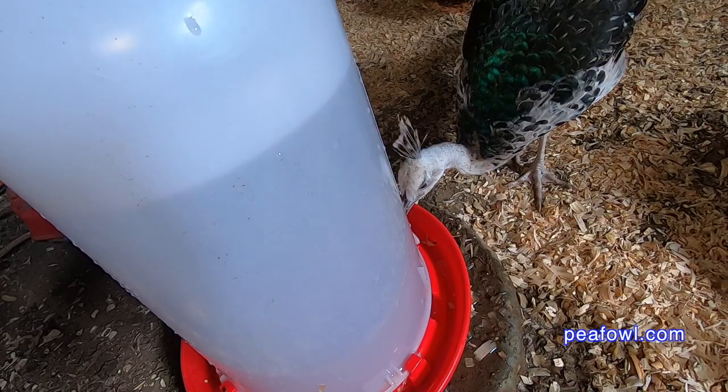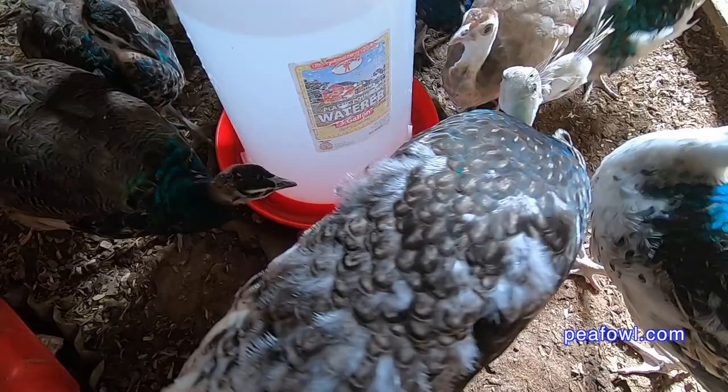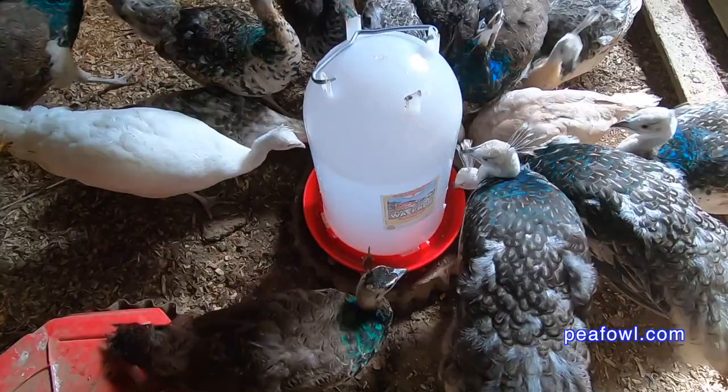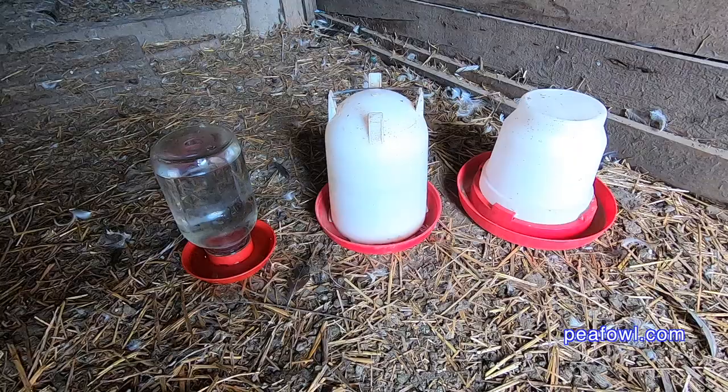We are so thrilled with having the pea chicks get used to it. They don't have to get used to a new waterer when it gets cold, and we use them for anywhere from our adult peafowl to our in-between age peafowl that are just getting to the adult stage. Some of the other waterers we use for our pea chicks are also good too.